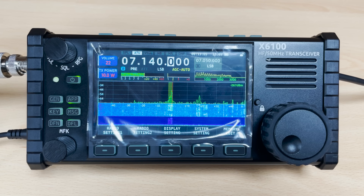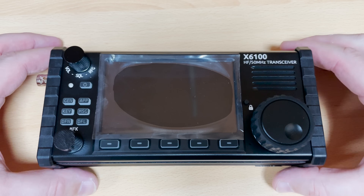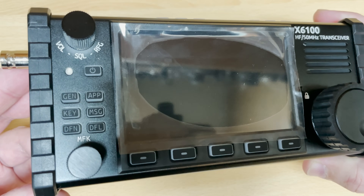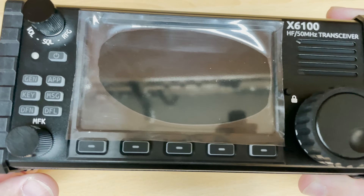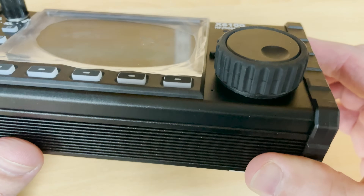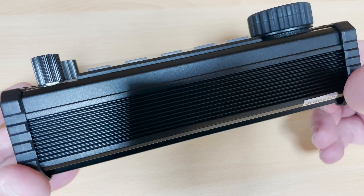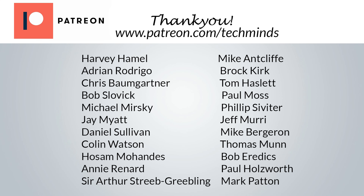Well there we go guys, a brief overview of the Zygu 6100 HF SDR transceiver. I know that there is so much more to show on this radio but unfortunately I did run out of time. Hopefully in the near future, if you guys would like to see more on this radio, I can create some more in-depth videos. I'd also like to thank Chris at Moon Maker for allowing me to check out this cool radio. If you're looking for one and you're in the UK, check out their website at www.moonmakeronline.com. Until the next video, stay safe, thanks for watching.